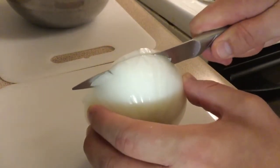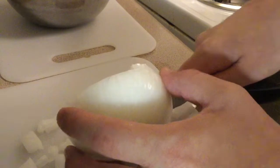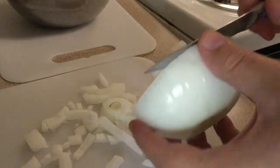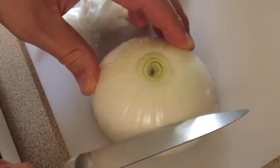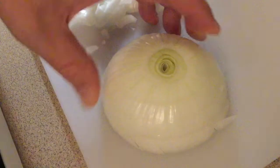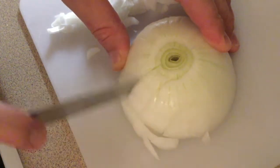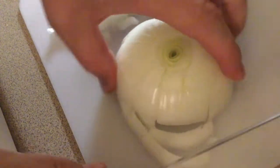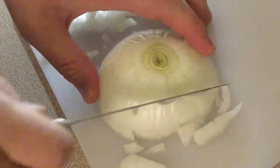And then cut all the way through. And if you have some knife skills, you'll know how to cut this onion like that. You just want to do a few slits into the side of the onion, then also a few slits on the top of the onion. And if you have a dull knife, you are going to cry with these onions. And then chop all the way through.